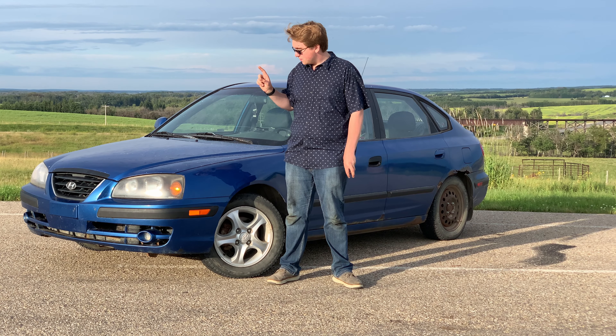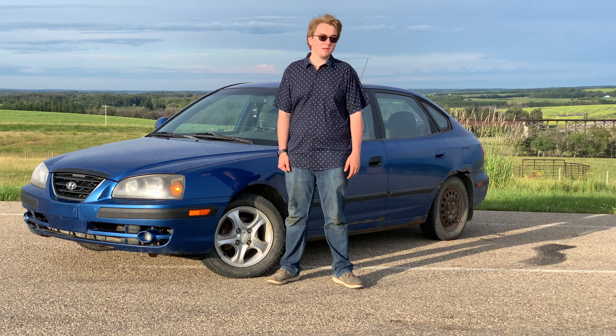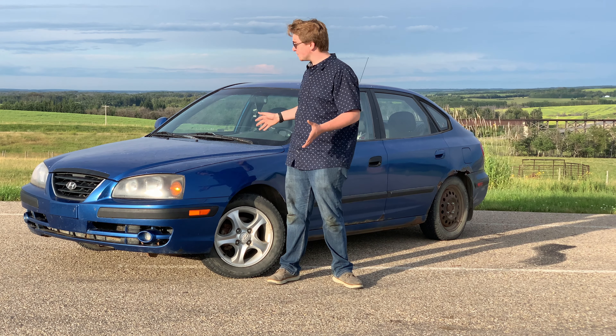There are a few issues left that I have to fix. Number one is the park brake — it just doesn't work whatsoever. I also need to do some front end work: the lower control arms need replacing, and all the bearings and the ball joints need replacing in there. I figured I'd just buy new ones — I have new ones on the way — so I'm going to get that replaced.